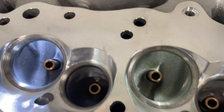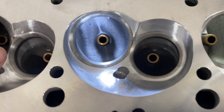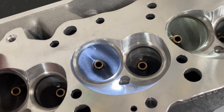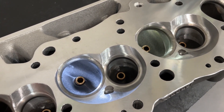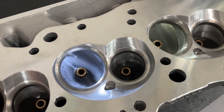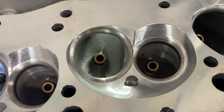Chambers come in at 119cc. This is a rectangular port. I want to keep it at this angle because I want to show you something. I rarely talk about this in a video because it's one of the secrets I try to keep, but people already doing it know this. This head is a good example because you can see it from the factory.